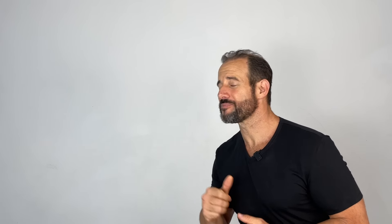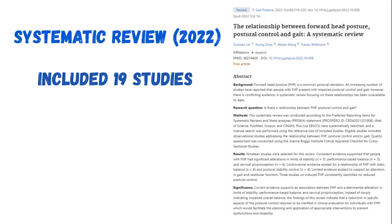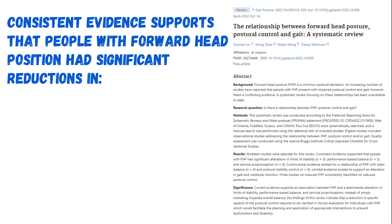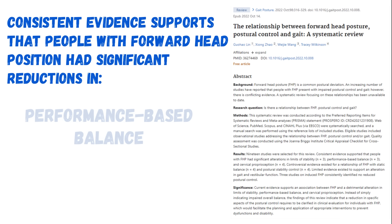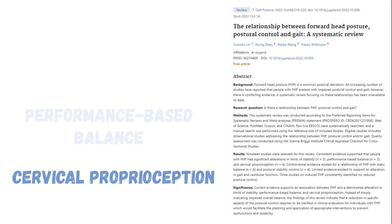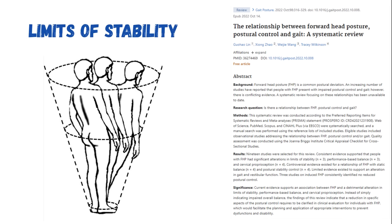The position of your head has a major influence on your balance and stability — which is a big problem for the roughly 70% of the population with a forward head position. A systematic review published in 2022 in the Journal of Gait and Posture examined 19 studies on the relationship between forward head position, balance, stability, and gait. Consistent evidence showed that people with forward head position have significant reductions in static and dynamic balance, cervical proprioception, and dynamic stability — meaning how far they could move their body from center of gravity without falling.